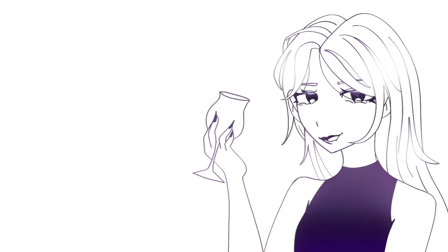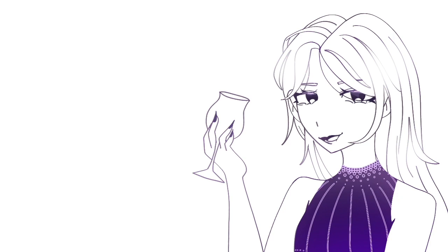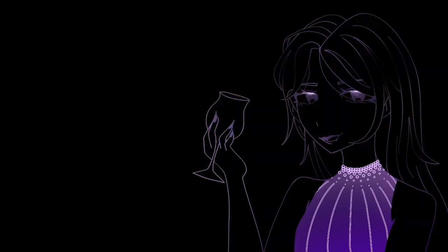I wanted something to be on the turtleneck, so I added something — like these little beads, almost. And then there are also more beads that just get farther out, and then there are these little lines. I thought that looked nice because it really kind of caught your eye. And it also kind of matches with her earrings, because her earrings are also mostly like beads.